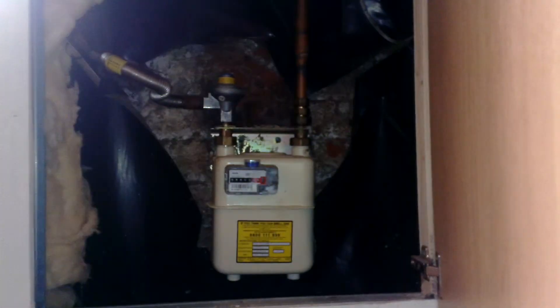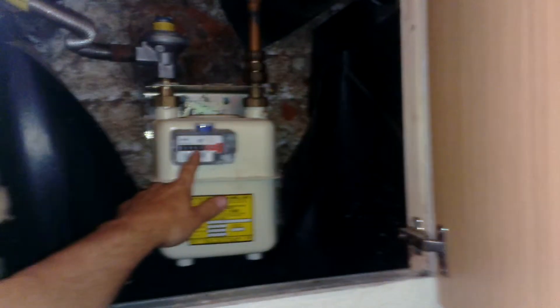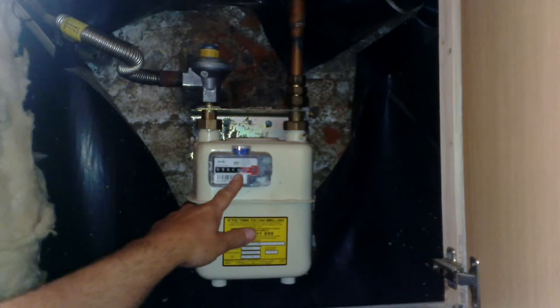Code SM7, gas meter, just down here in the cellar, reading at the moment 3862. Tap there — that means tap, you can turn off or on.